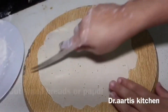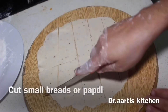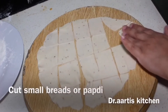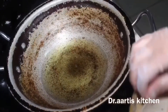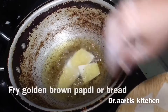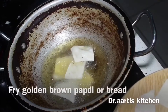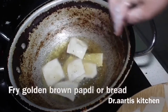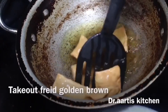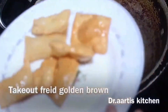Roll out the dough and cut it into small pieces. You can cut any shape. Fry the pieces golden brown on medium flame and take out onto a plate.